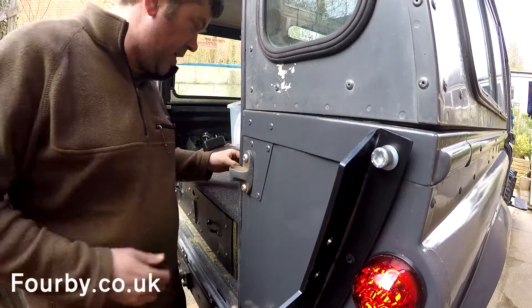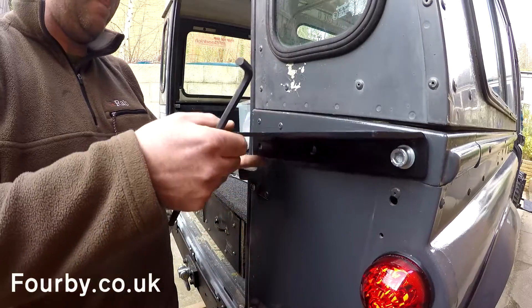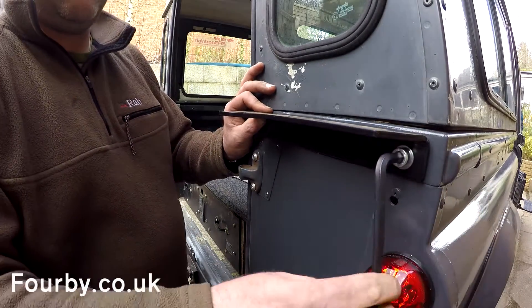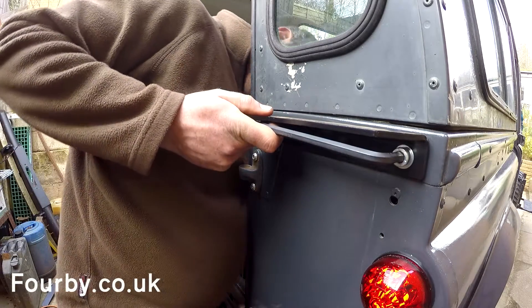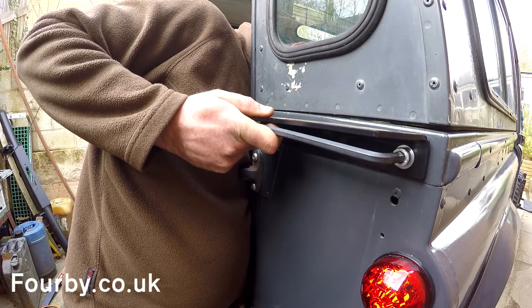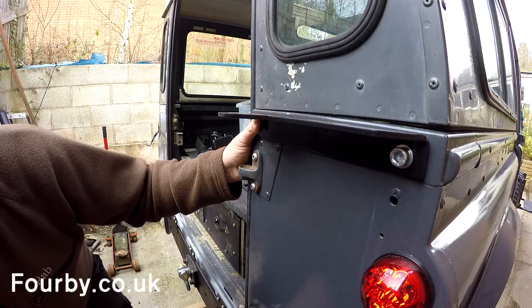I've got the luxury here of being able to take my door off. I'm going to eyeball the line for these.